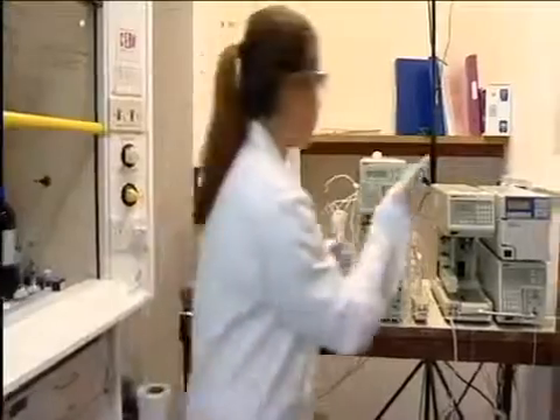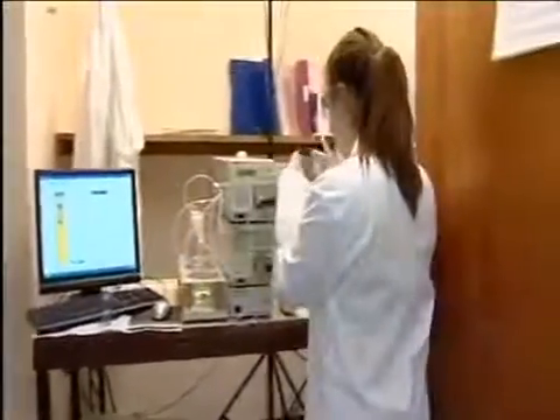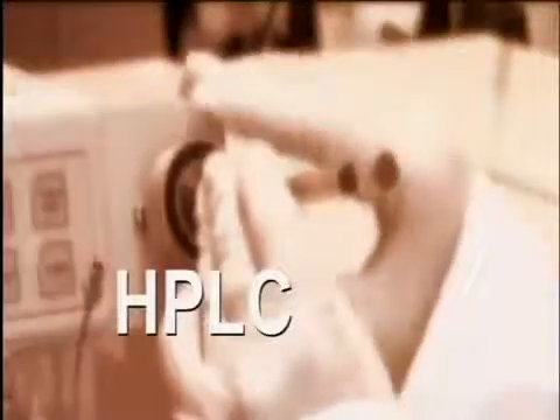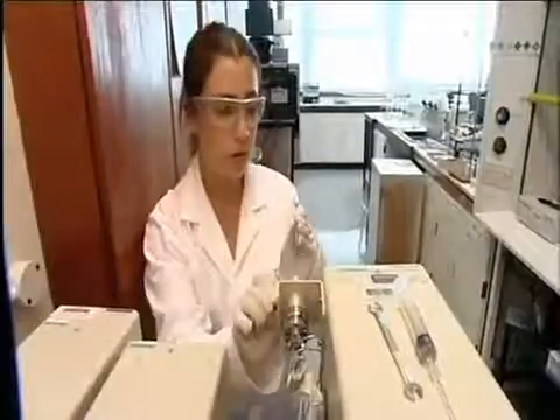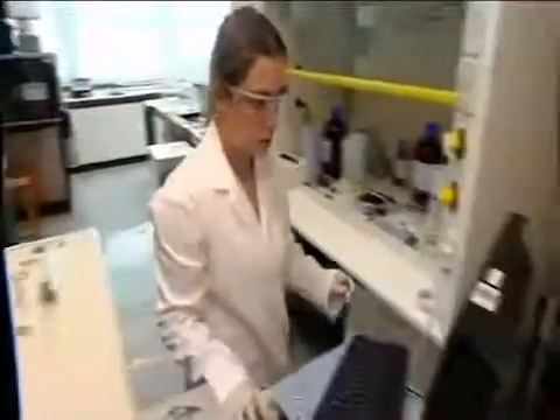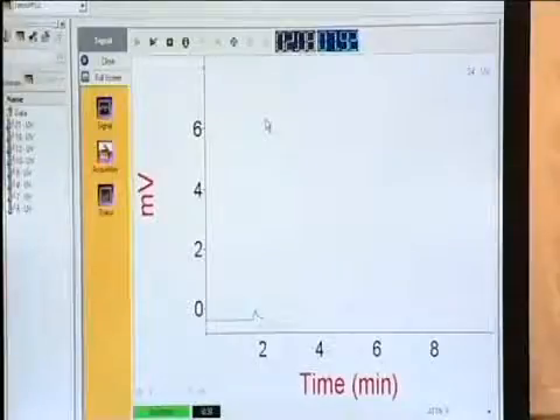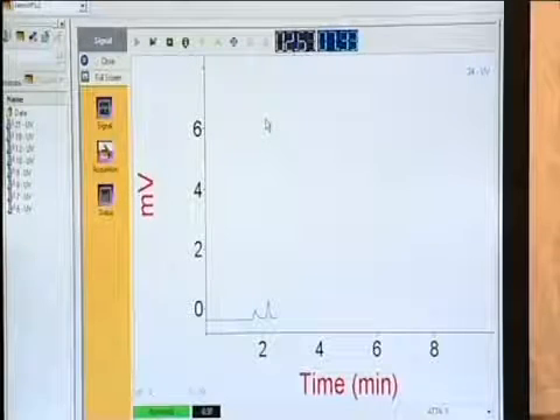HPLC stands for High Performance Liquid Chromatography, but could equally well stand for High Pressure Liquid Chromatography. It is used for separating mixtures, either to analyse the mixture or to separate a required product from others in a reaction mixture. It can also be used to find the relative amounts of different components in a mixture.